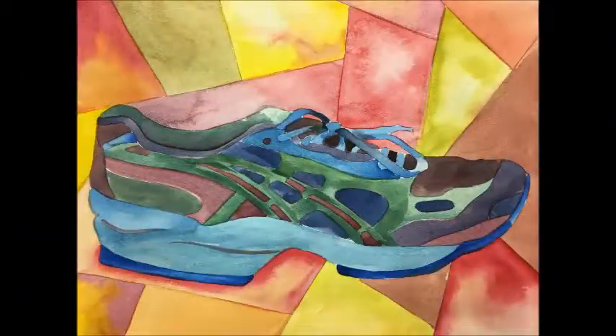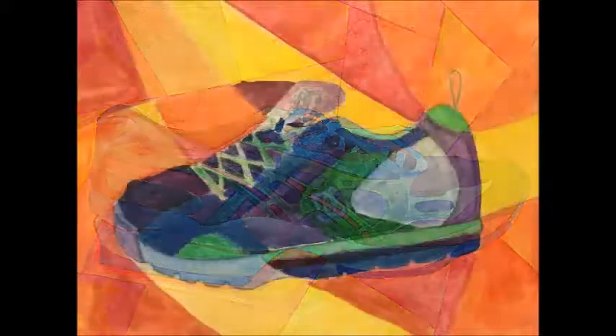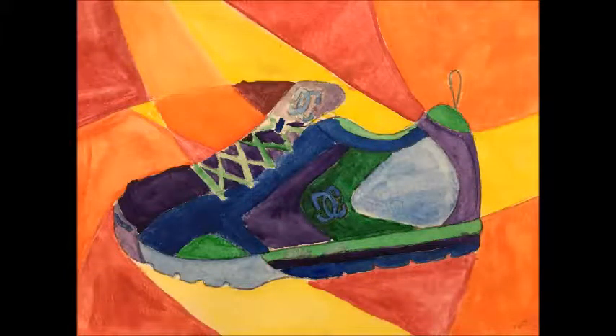Here's a picture of the final shoe painting, and also here are some examples of some student shoe paintings.